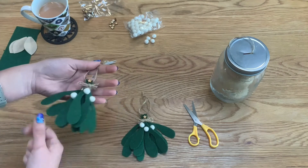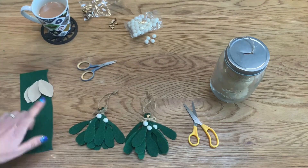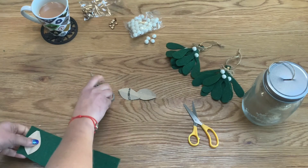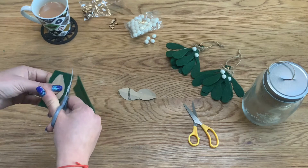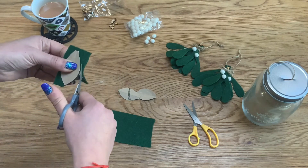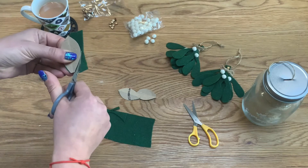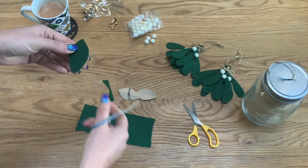Now I'll move on to the smaller version of the mistletoe using these three leaf templates. For the second mistletoe, get your leaf template, hold it against your felt, and using scissors cut it into a rough rectangle and then cut down around the template.